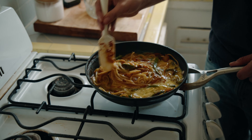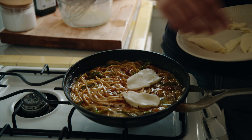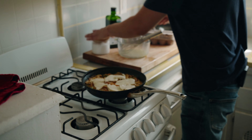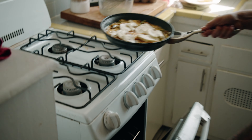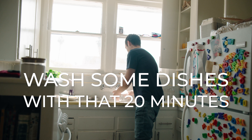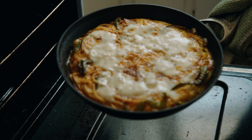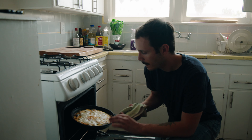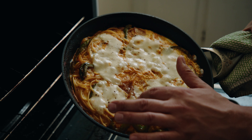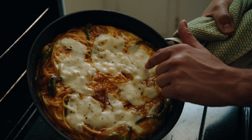Next thing we're gonna do is just take some mozzarella and go right on top. A little more salt, a little more pepper, and then it's gonna go right in the oven at 350 for 20 minutes. Twenty minutes later — look at that shit. God, that looks really good. The mozzarella looks like clouds. That's a bunny. That's a dinosaur. And this is the alien from the movie Alien.